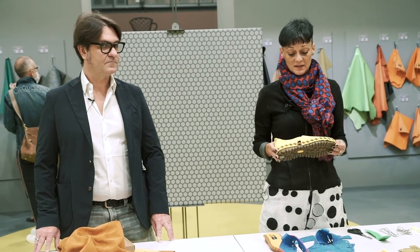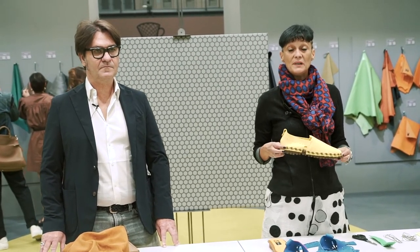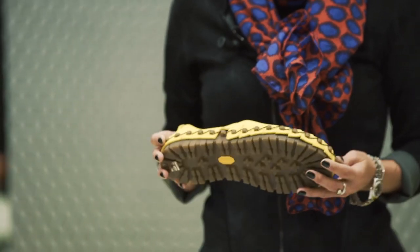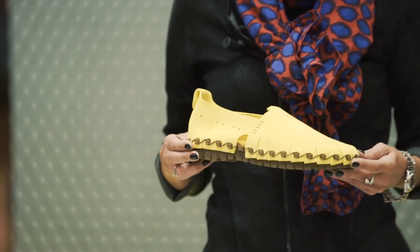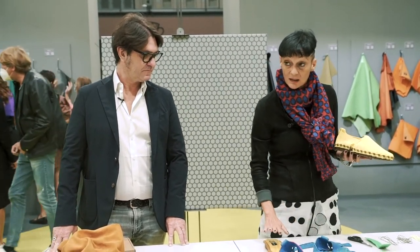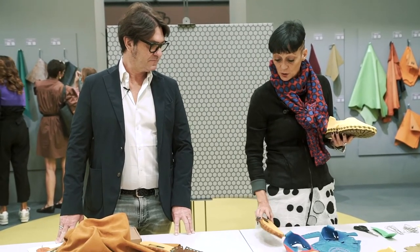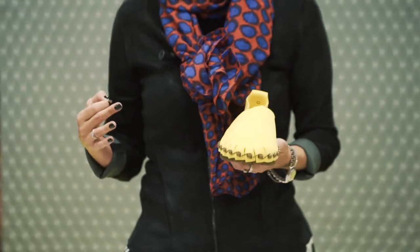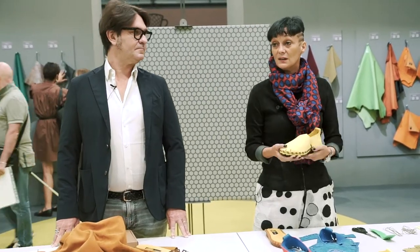As you see, the component shoe is based on just a few steps. It's a low-tech technology and you can do it yourself in four simple steps: you cut the material, you start to build the shoe, you go with the lace, and you build your own shoe.